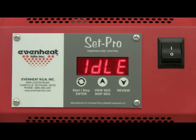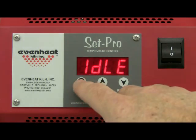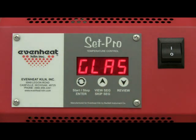Press the enter key to begin the programming process. The display will read glass, ceramic, custom, or metal clay. The SetPro with express mode is designed to be used with glass firing, metal clay firing, and ceramic firing, as well as offering a custom mode for general firing purposes. Press the enter key to store your choice, then press the up arrow to cycle through the programming modes until CUST is displayed.